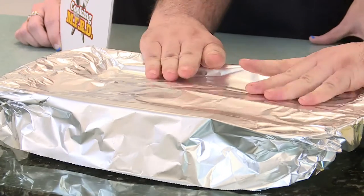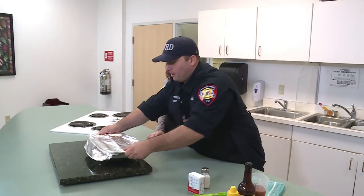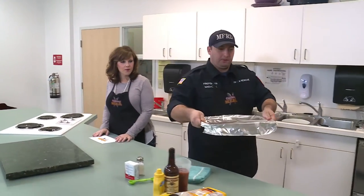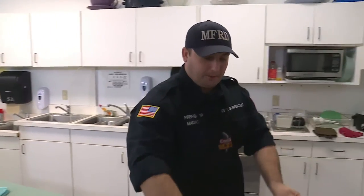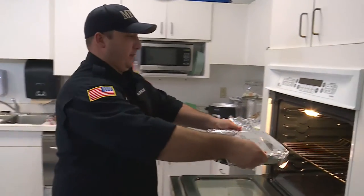We've got a 350-degree oven ready. We're going to cook these cheesy potatoes at 350 degrees for one hour, or until they are tender and soft on the inside.